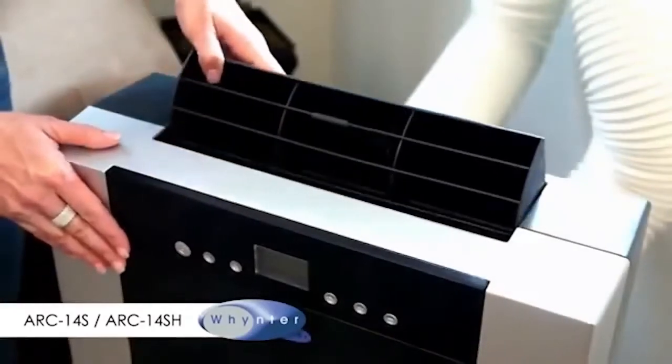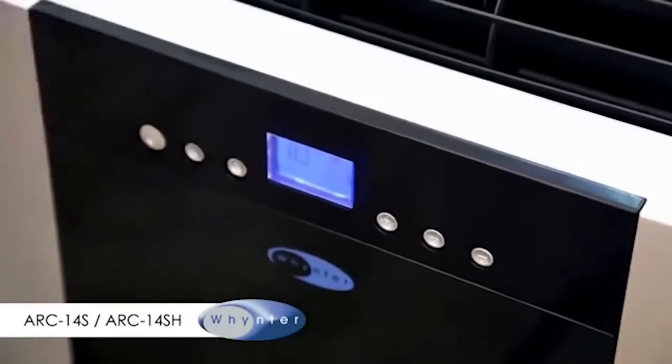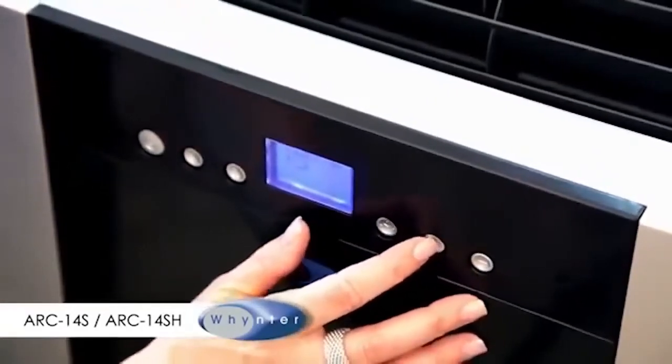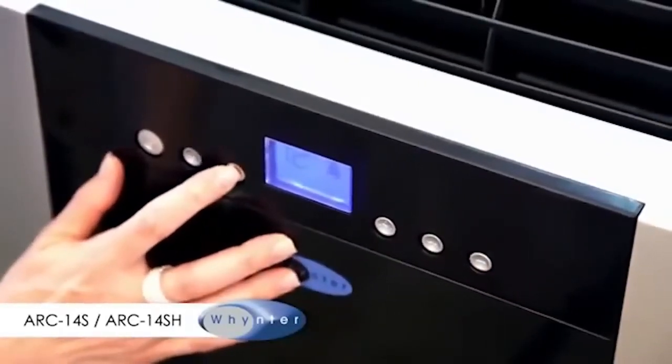Pull open the top air vent and power on the unit using the control panel. Select cool mode by pressing the mode button. Set the desired temperature by pressing the plus and minus buttons, and select fan speed by pressing the fan button.